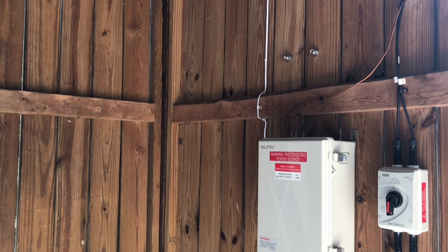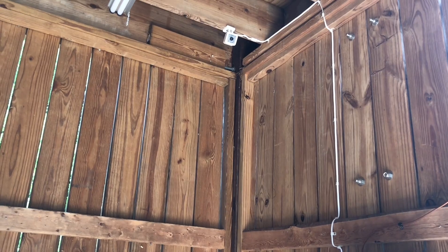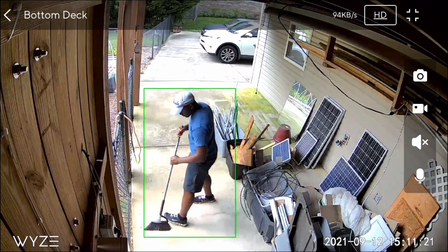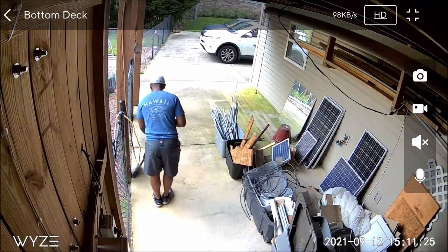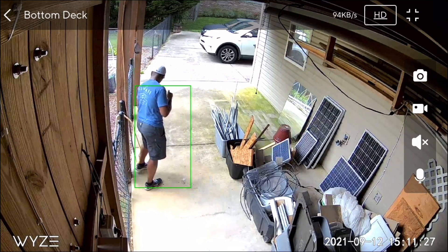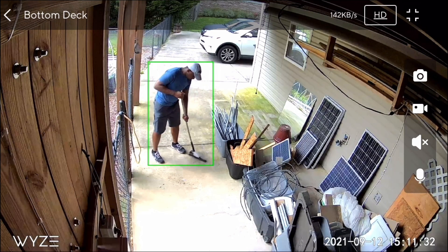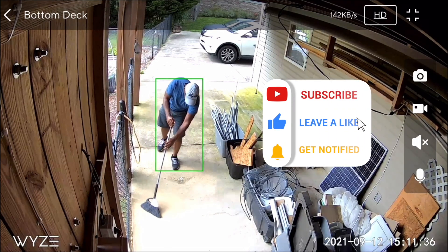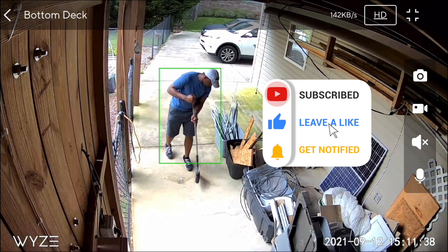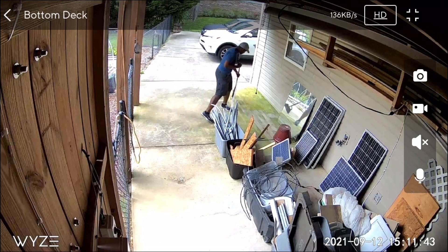Overall this was a really fun project and it motivated me to find other things I could potentially power off this solar system. If you are looking into solar and thinking about doing something similar but not sure if you have a large enough solar panel or battery to power your devices, I'll try to leave some helpful links in the description. If you found this video helpful, don't forget to press that like button and be sure to subscribe. Thanks for watching and I'll see you next time.